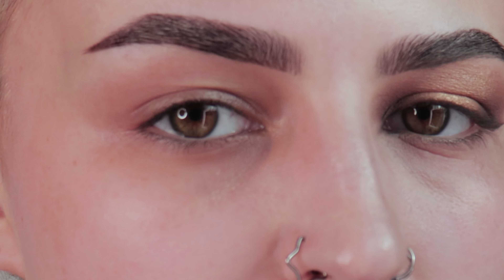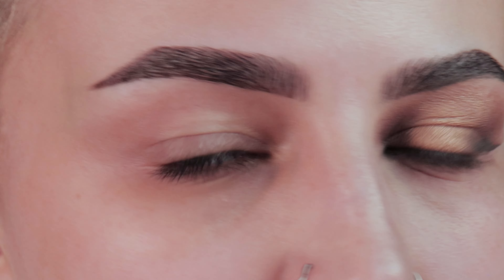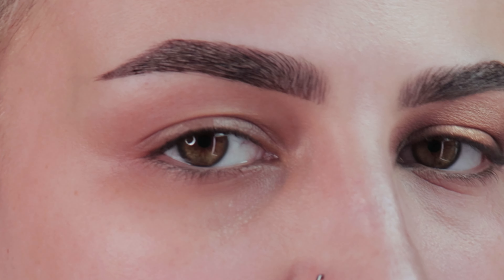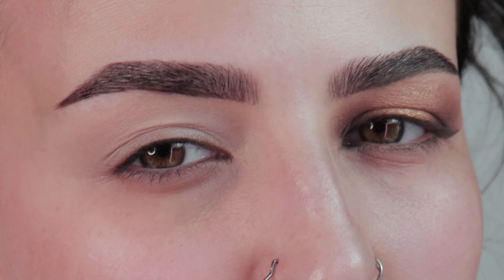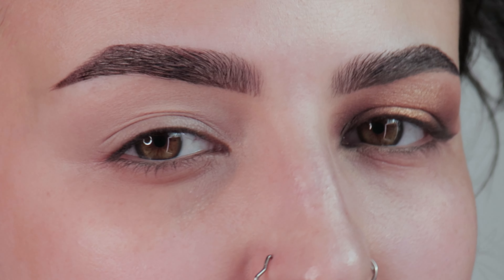First I'm going to go in with some P.Louise in shade Rumor 2 as an eyeshadow base and just blend it out with a beauty blender. You can use concealer, an actual eyeshadow base, whatever you want, but you should use something. I also personally think that putting setting powder on your lid before eyeshadow helps a lot with blending, so I'm going to put the Laura Mercier translucent setting powder all over my lid.